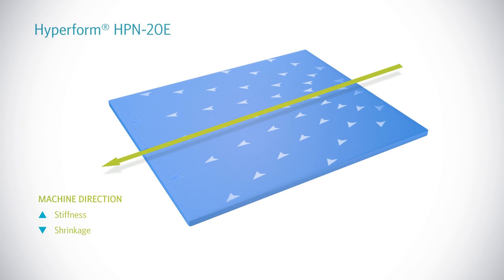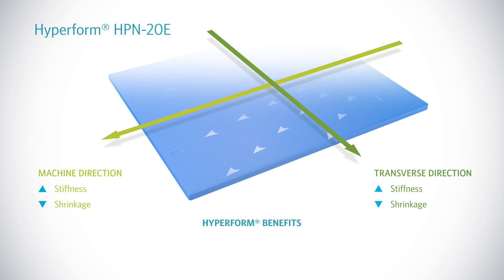As a result, PP nucleated with HyperForm displays high stiffness and low shrinkage in all directions. This means that HyperForm provides an outstanding balance between stiffness and impact, making parts stronger and more stable, and creating room for down gauging.